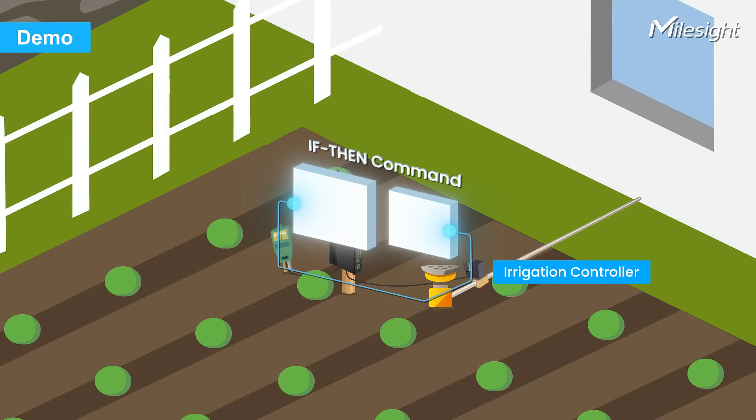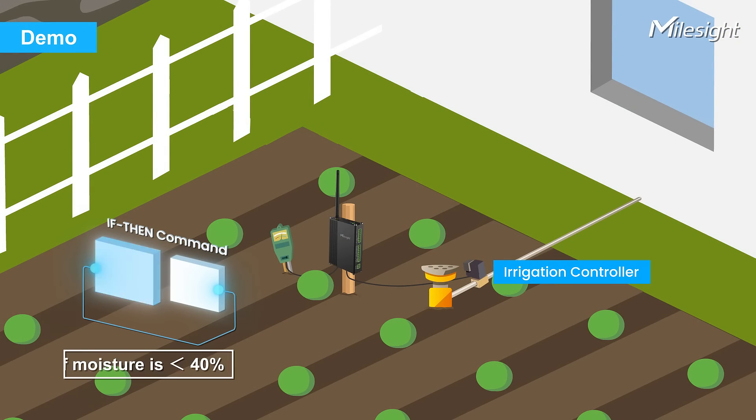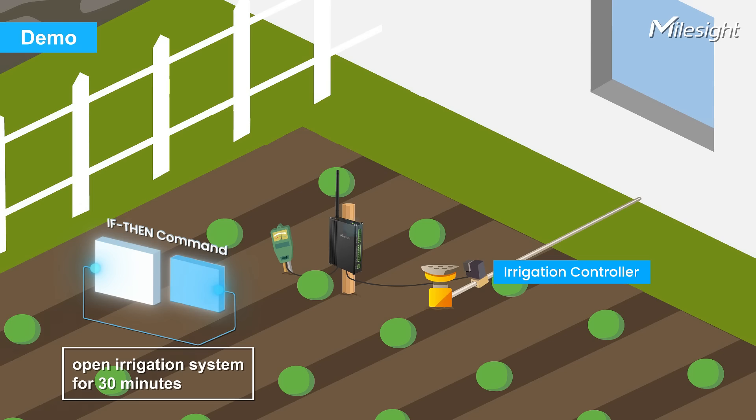Let's look at a simple demo. Users can easily set up a smart and automatic irrigation system. UC300 will monitor soil moisture and irrigate farmland if needed.